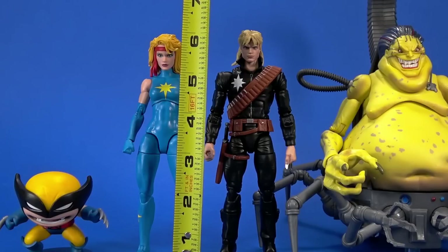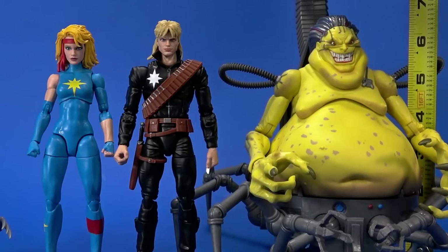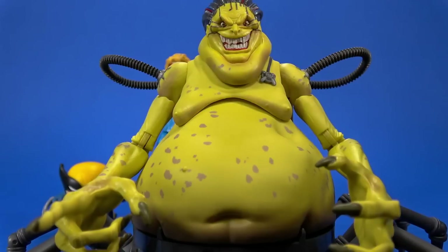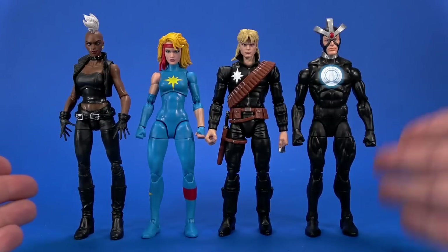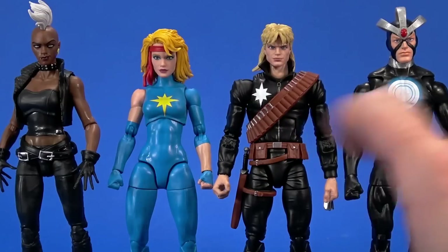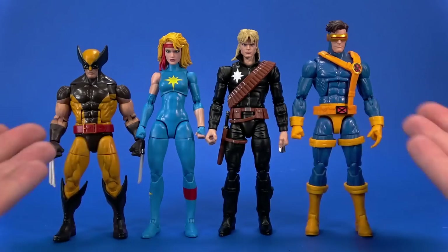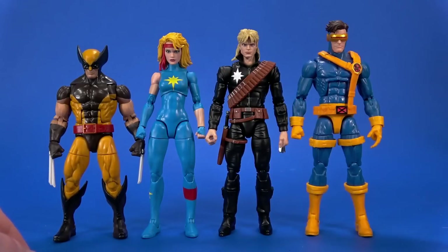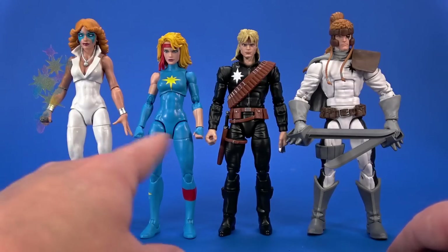Size-wise: Wolverine stands at about two and a half inches, Dazzler is about six and an eighth, Longshot is about six and a quarter, and Mojo is about six and a half to the top of his actual head, eight inches deep and about eight inches wide leg to leg. Here's Dazzler and Longshot with a couple of close-to-Outback-era figures — Punk Storm and Havoc. Longshot does come off slightly short here. I think it's more the head size. I always think of Cyclops as tall and Wolverine as short, so relative scale this works.